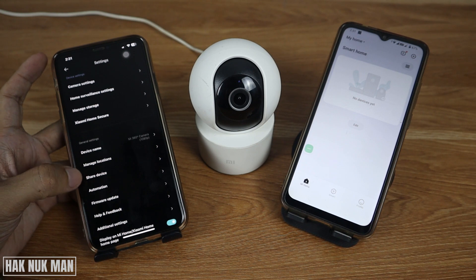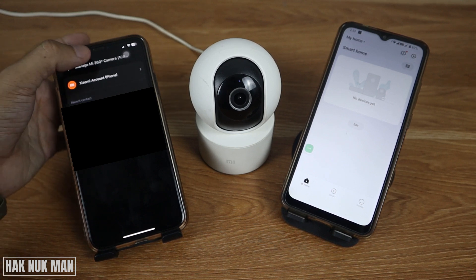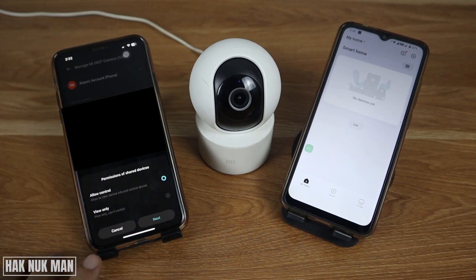You will see the settings pop up on the screen. Here you will see the option 'Share Device'. Select Xiaomi account phone. You can choose 'Allow to Control' or 'View Only'. If you choose 'Allow to Control', the other device can control the camera movement and edit it, just like the admin. If you select 'View Only', the second device can only view — they cannot rotate or move the camera.